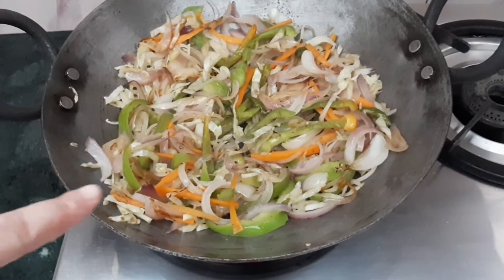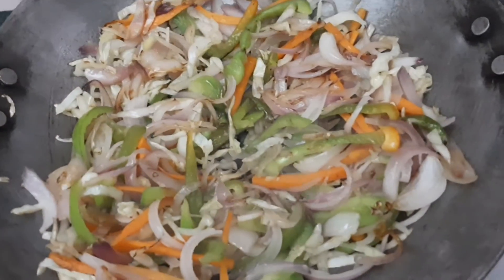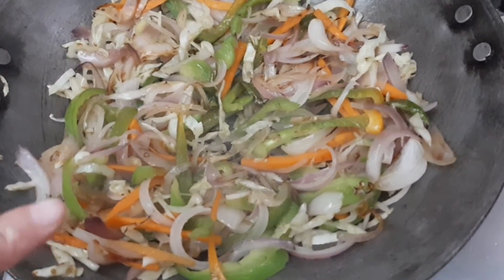The veggies are very golden. Look at this — now we will fry the veggies a little more before adding the sauces.